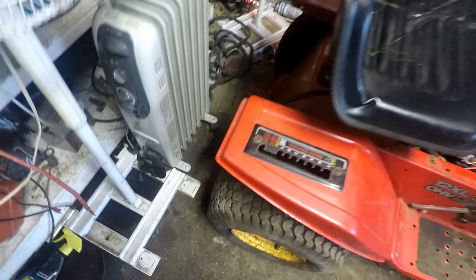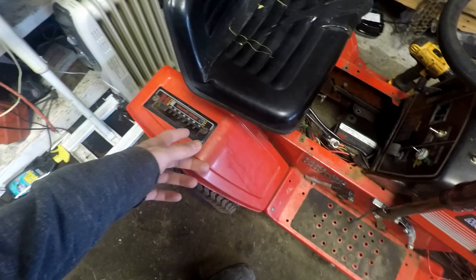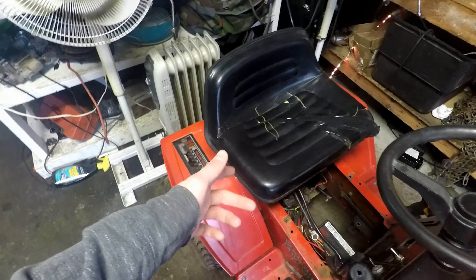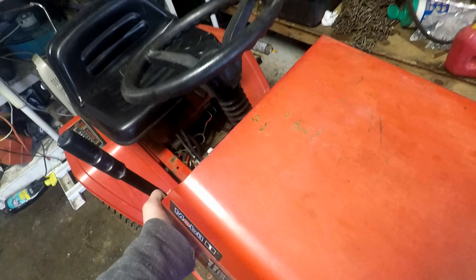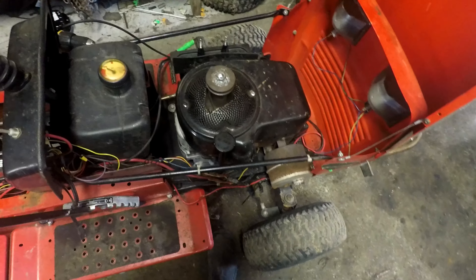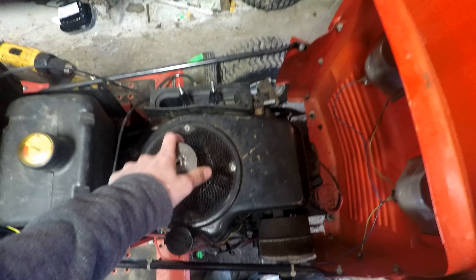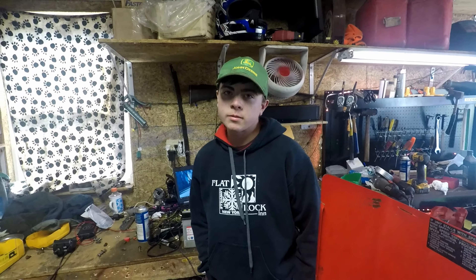This is basically going to be his mud mower. The axle is off a John Deere 160 because this one had a single-speed transmission, so with this swap you'll actually be able to shift — just going to do a pulley swap. It's got 11 horsepower currently.